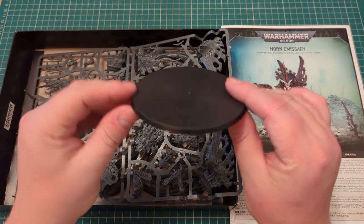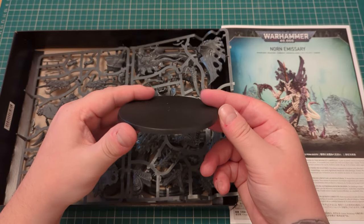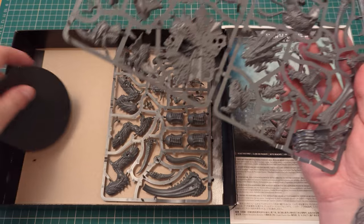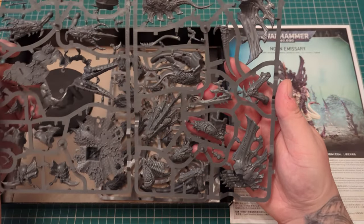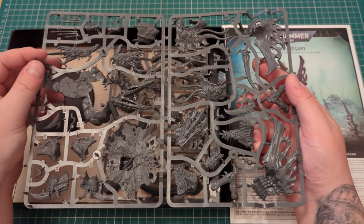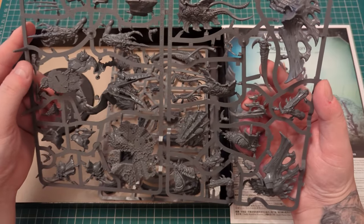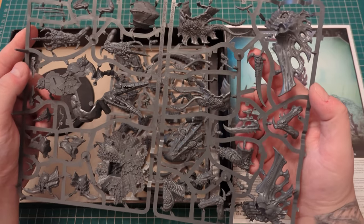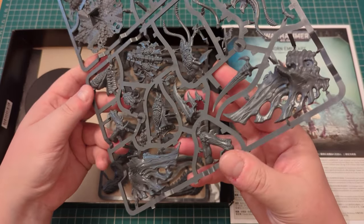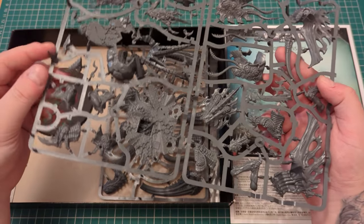There's your base — your 100mm base. Big chunky base for a big chunky model. I know there's people complaining it's not as big as it should be, but look, it's the biggest plastic kit we've had for Tyranids. So if you're really that displeased with it, stay tuned to the channel, because I've got some ideas about attempting to make him a little bit more intimidating.